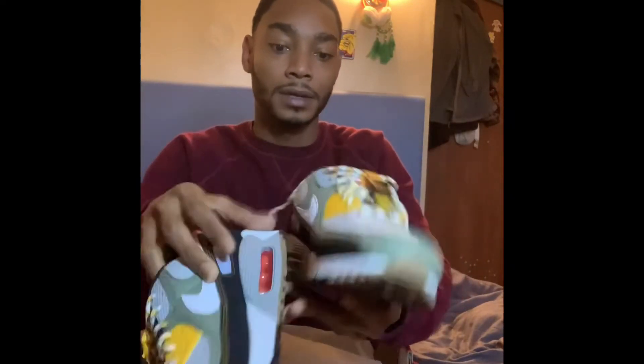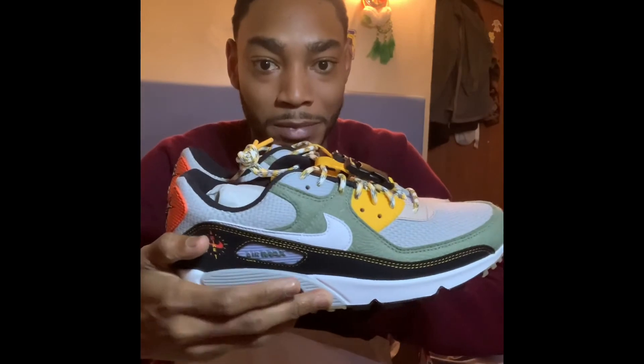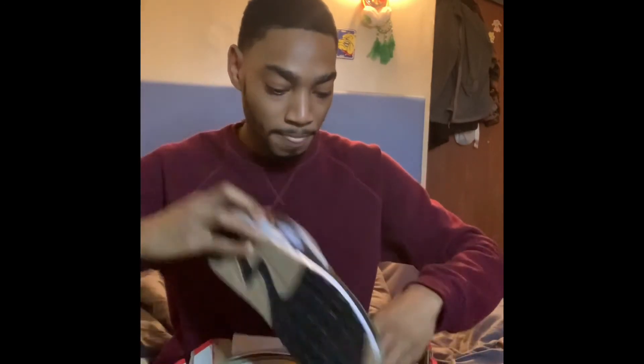Got the two pairs — these are fire. I'm gonna wear these for Christmas, you already know the vibes. These are the MX-90 Spiral Sage. Originally they came out in boys and kids sizes, but when I went to Champs they had men's sizes, so I was like, that's great.